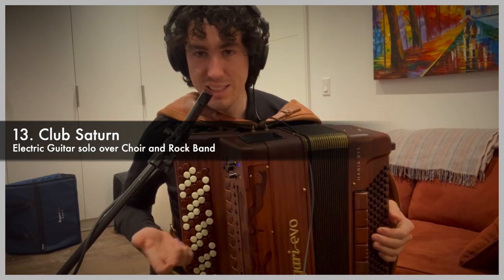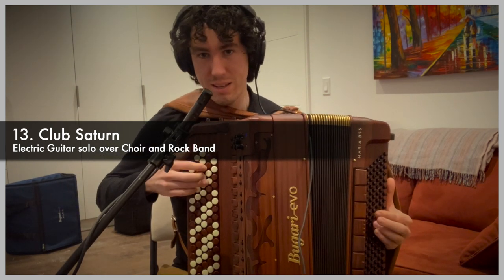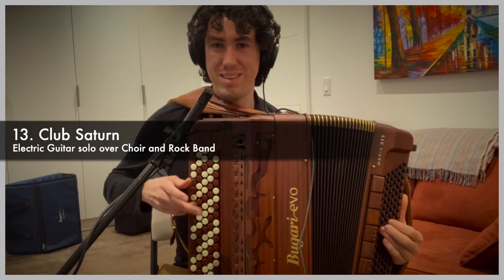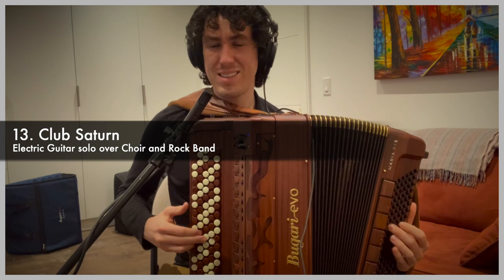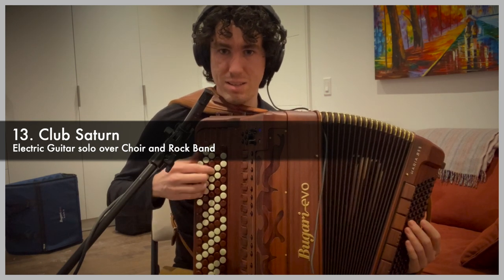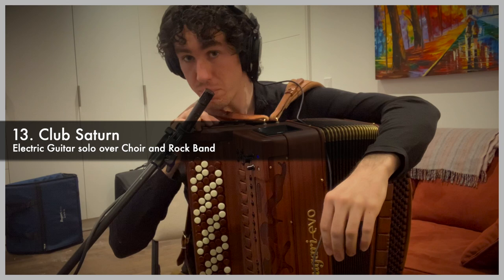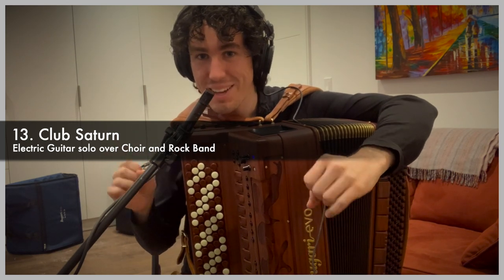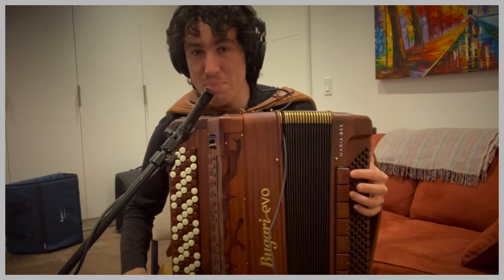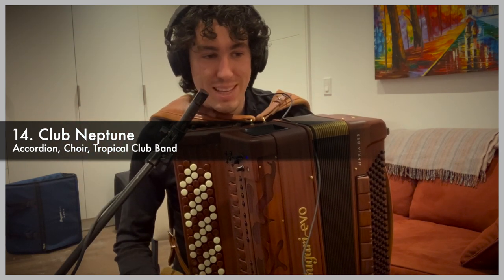Club Saturn is next — this one is bigger and has rock guitar in it. That has modulation on the middle chin switch: anytime you use guitar, you can push the middle chin switch and the guitar will start rocking out with some modulation, as long as you hold it. The last one, Club Neptune, is a little more subdued — Saturn is really where people lose their mind in my fantasy galaxy, and Neptune is a little more chill.